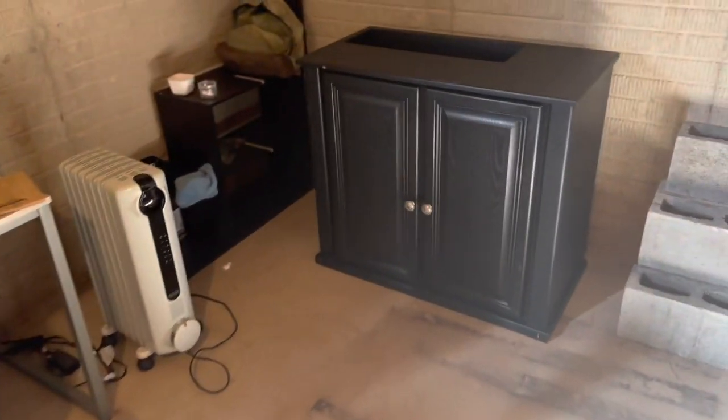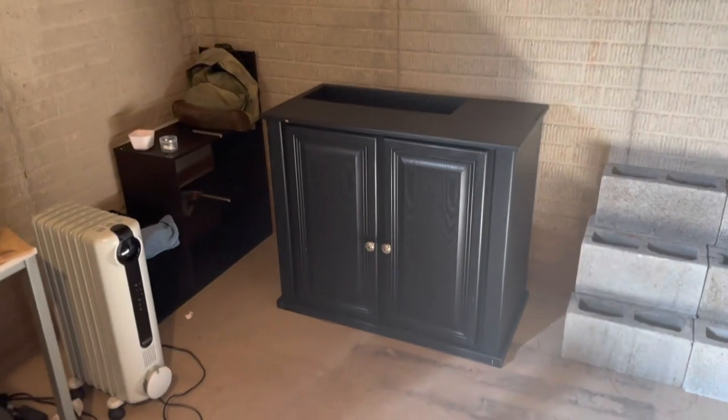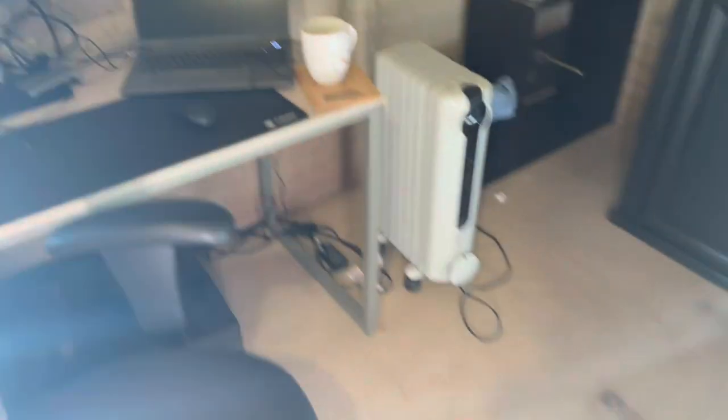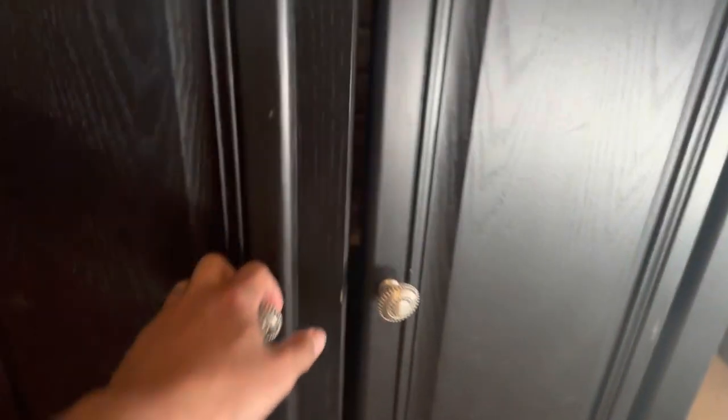This is where the tank is gonna live — its final home. I have my little setup here for work since I work from home, so I thought it would be nice to just sit here and have a nice view of my tank. The stand already has the holes on it, there's good space inside, the piping will come down this way, and then the sump will be right here. I bought all of these pre-owned, which is one of the reasons the tank isn't down here yet.